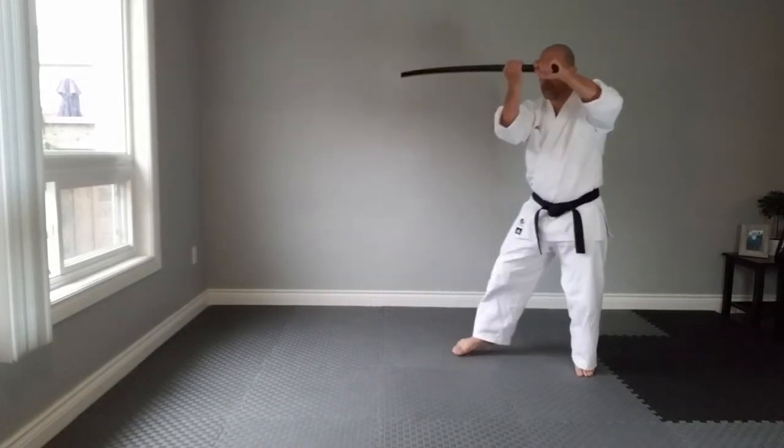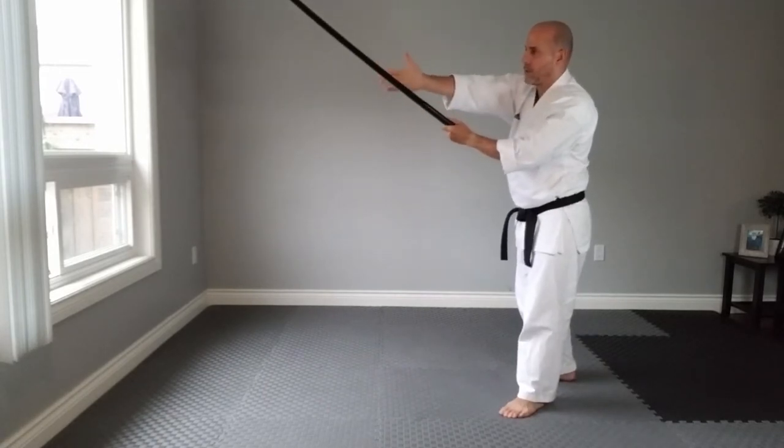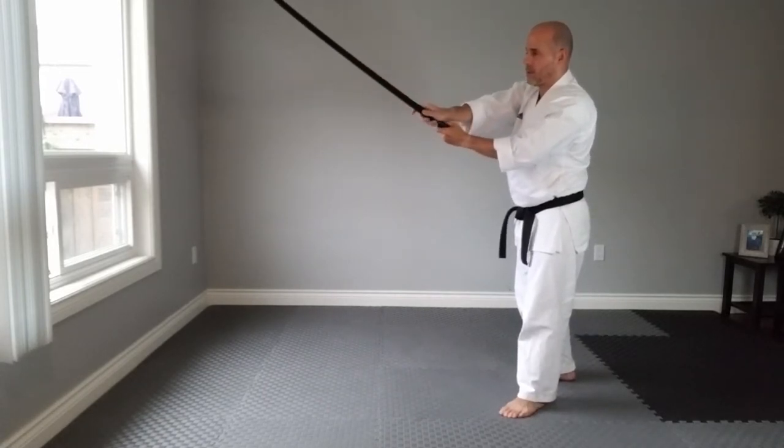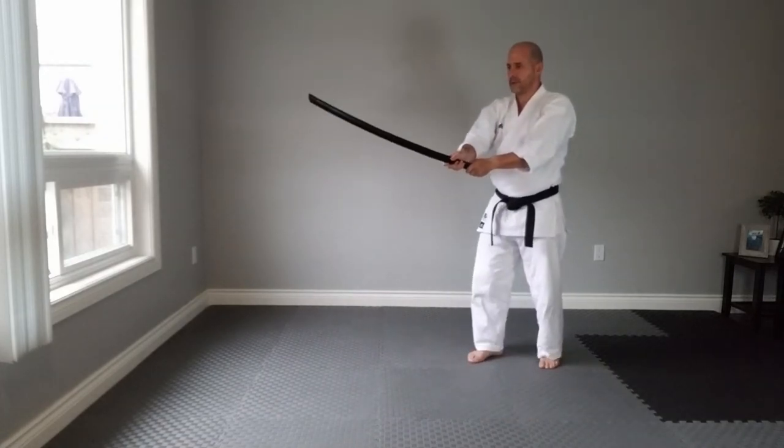In this initial cut of chitin yoke, the cutting edge of your sword is pointing to the floor with a little bit of an angle to cut the opponent's neck.